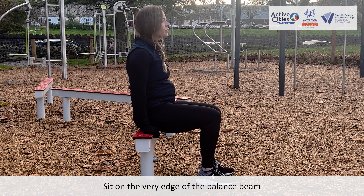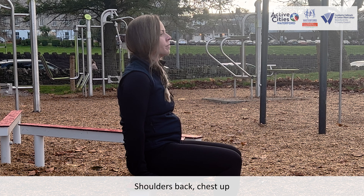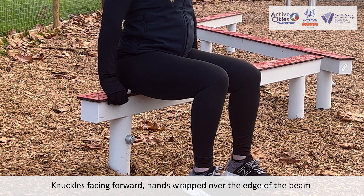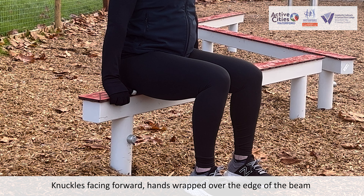Sit on the very edge of the balance beam, shoulders back, chest up. Place your hands on the beam either side of your hips, knuckles facing forwards, hands wrapped over the edge of the beam.